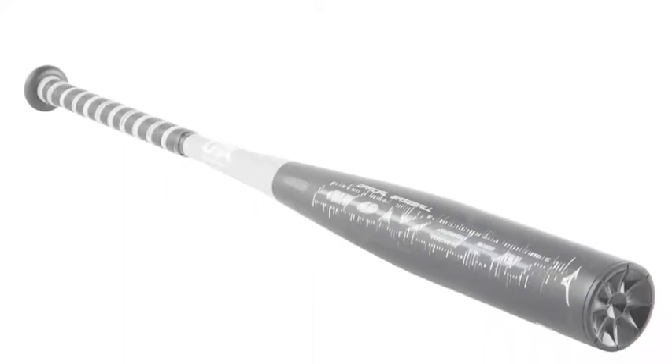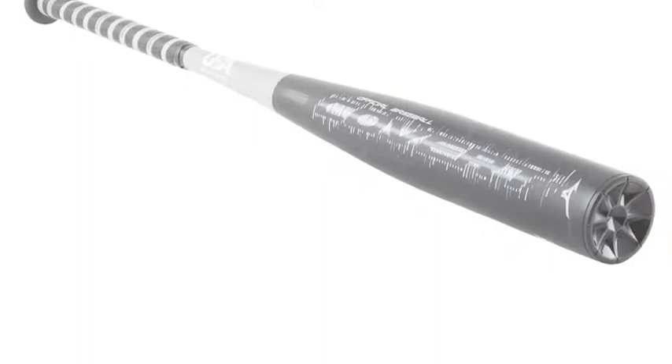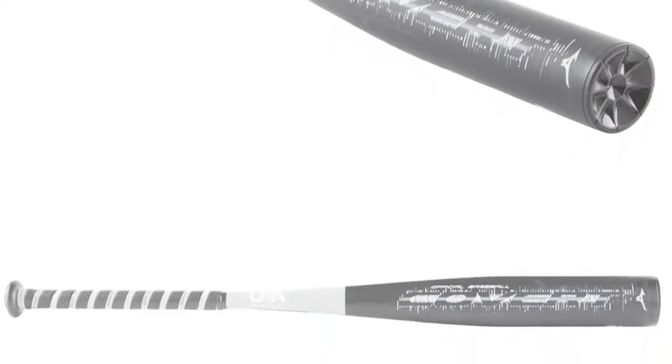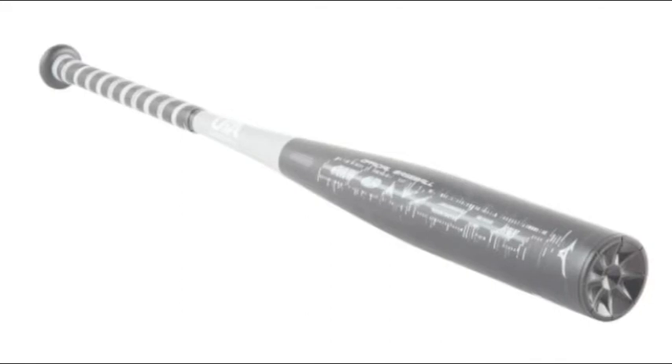The Mizuno Covert Big Barrel Baseball Bat, Minus 9, is a core tech produced staple of the youth bat market. Its 2-3-4 hot metal alloy barrel features a black onyx design. The sweet spot collects each batted ball and sends them outward at even faster velocities.